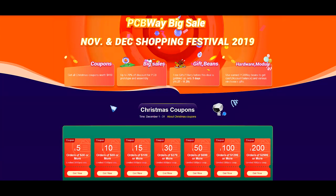Just a reminder that PCBWay is having a sale this Christmas. It continues right through to the 30th and there are coupons available on their website.